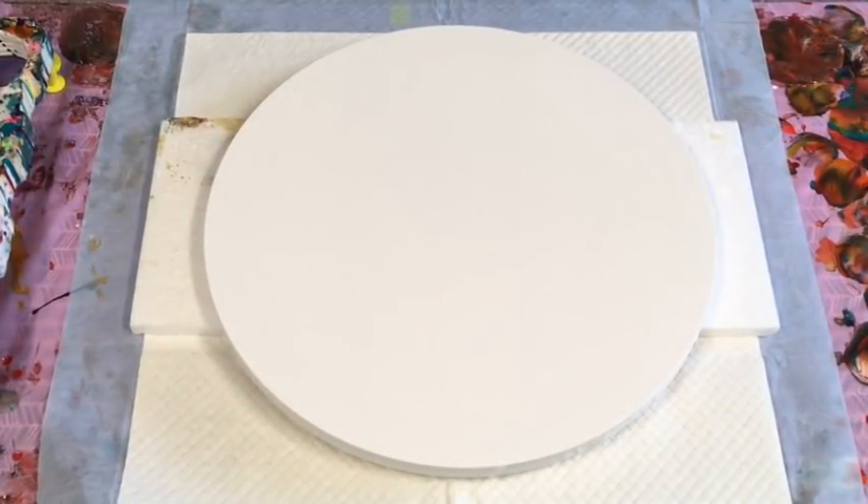Hi guys, JillyCube coming to you with an acrylic pour from Queensland, Australia on the Sunshine Coast. Just got back in my studio today. It's been a really, really hot day here — I think it was 34 degrees, which may be in the 90s Fahrenheit. So very hot day.